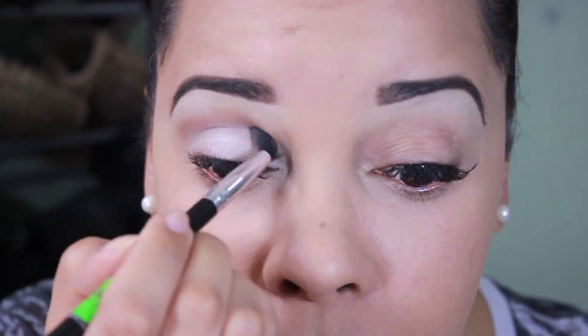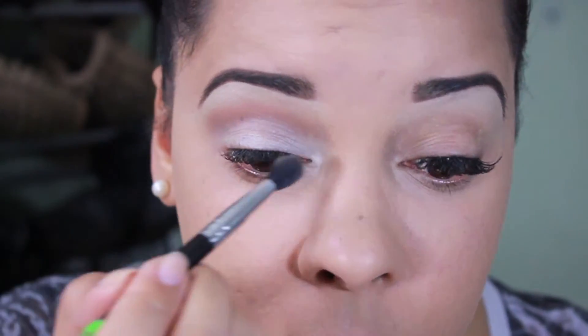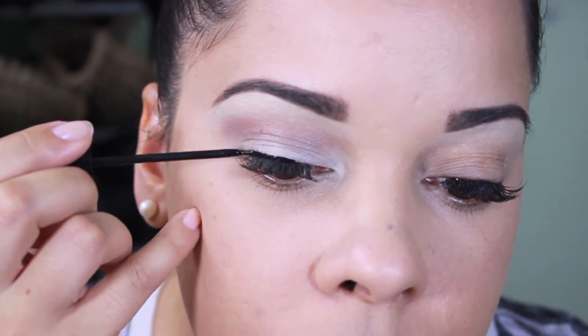With a clean fluffy brush I'm going to be blending in that color. Here I'm using the NYC liquid liner to do a dramatic wing line.